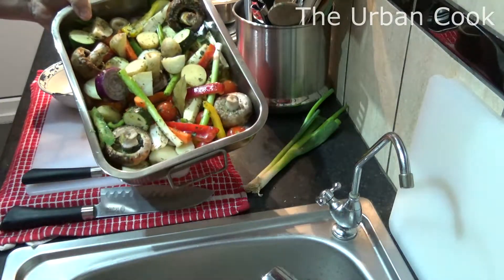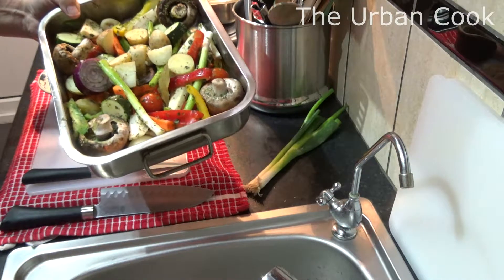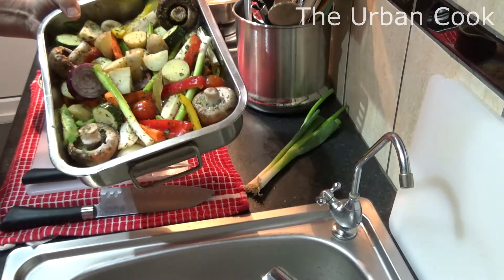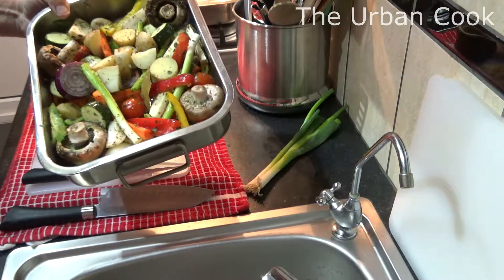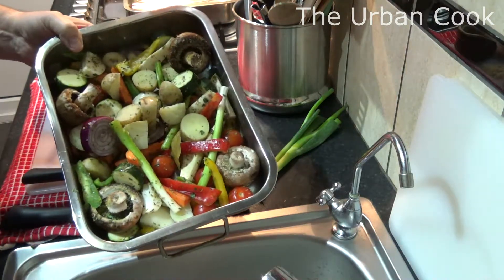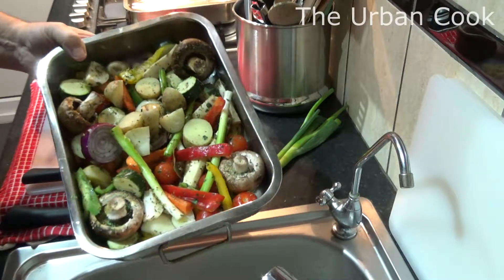I've just started. All the vegetables — potatoes, mushrooms, carrots, peppers, courgettes, spring onions, red onions and white onions, with oregano and coriander. So I'm going to stick these in the oven and get them on the go.